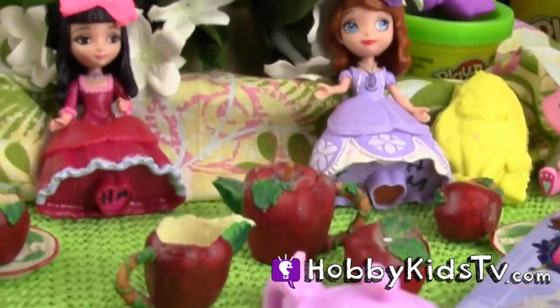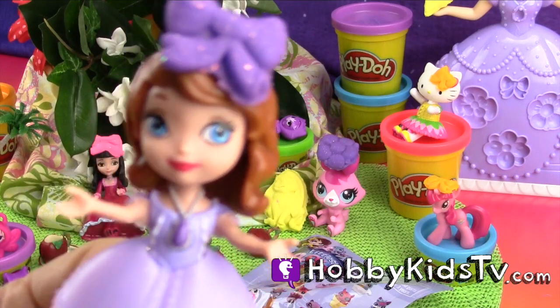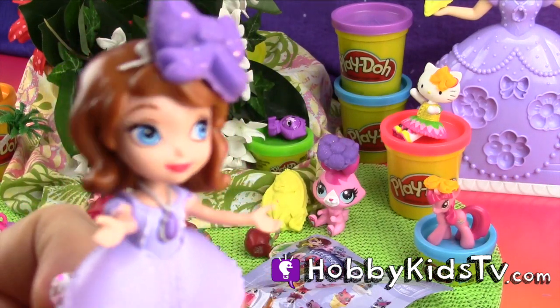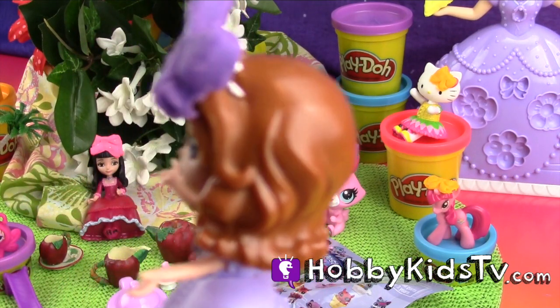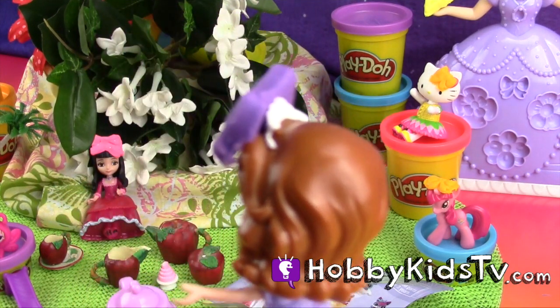Oh my goodness, Vivian — did you hear that? There's creatures or monsters out there. Did you hear that news report, kids? We've got to do something about it. Where could they be hiding? Let's go find them, Vivian. Come on. I'm not going to let them ruin our tea party.